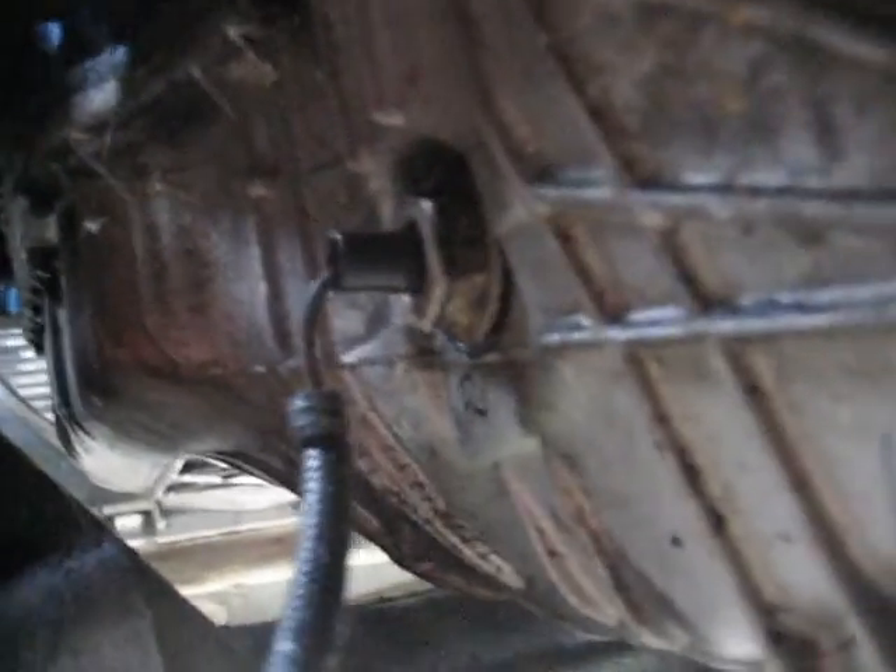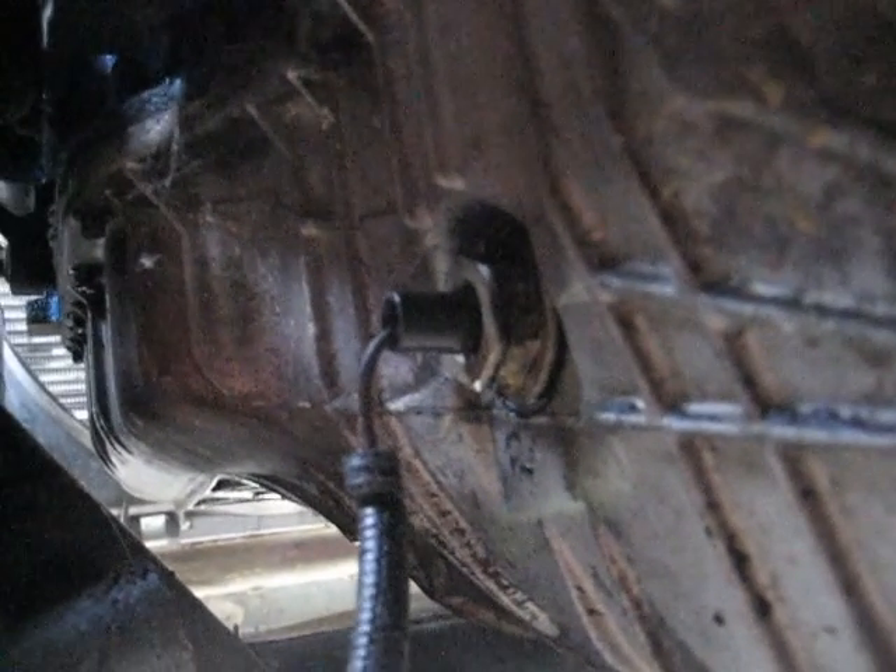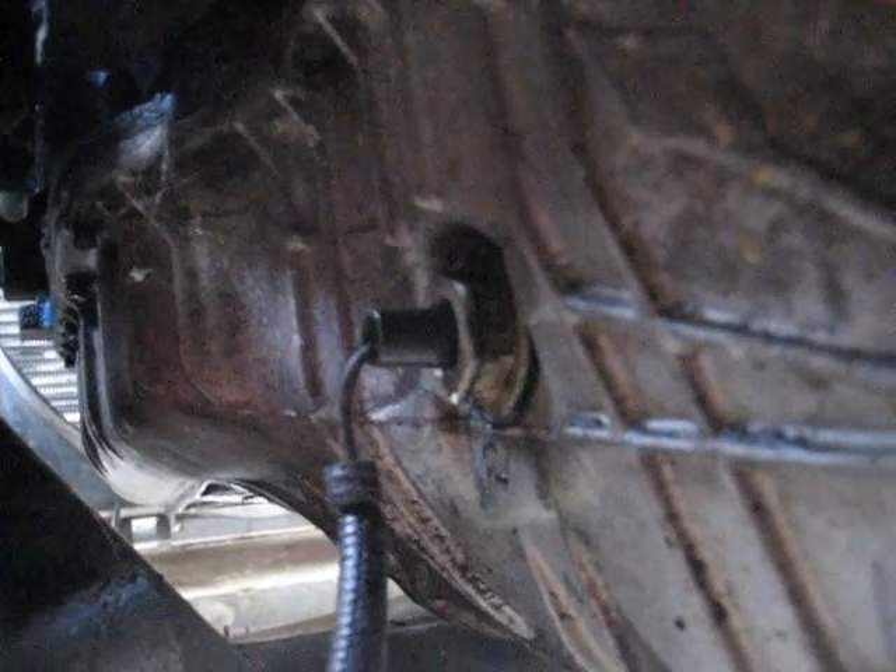Welcome to another Ranger Auto video. We are underneath the 89 Ranger today for a sensor location video that I had a request to make. So we are going to start off with that one right there. That is exclusive to 89 to 92 Rangers only.